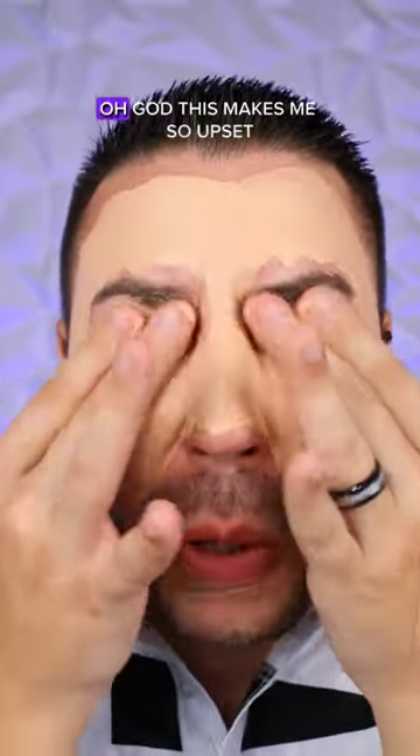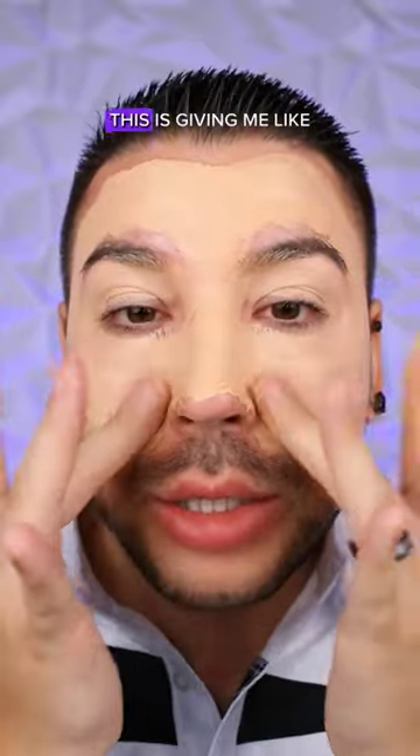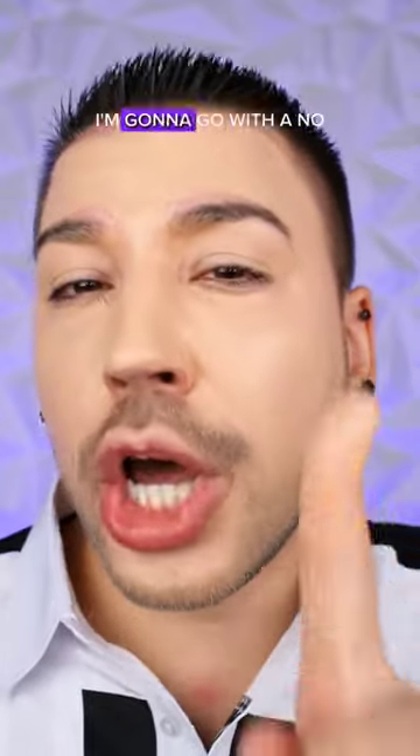We have to do the eyes. Oh God, this makes me so upset. I hate this so much. Oh, how nasty. This is giving me like peanut butter. I'm going to go with a no. I'm going to go with a no.